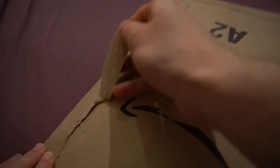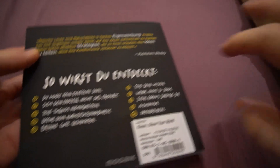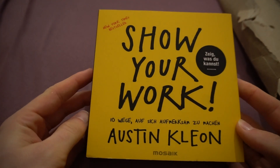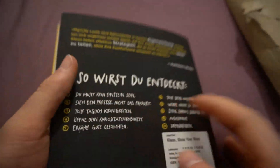Here in a nice Amazon package. Kind of weird texture here — not sure if it got a little wet. It was very rainy. And here the book. It's in German, my example. Show Your Work by Austin.